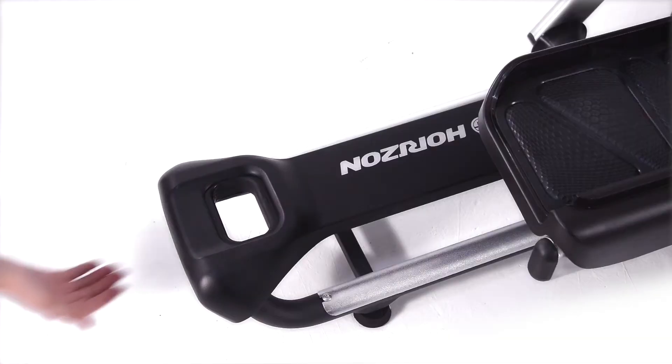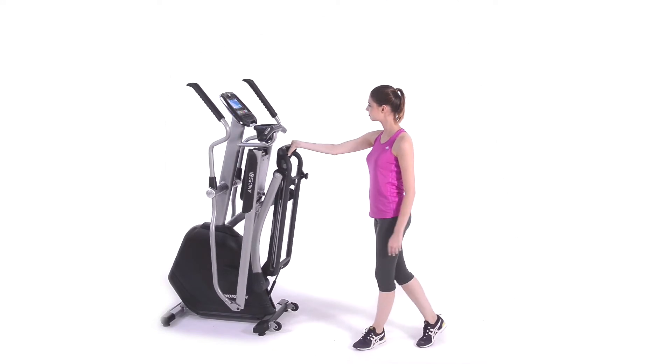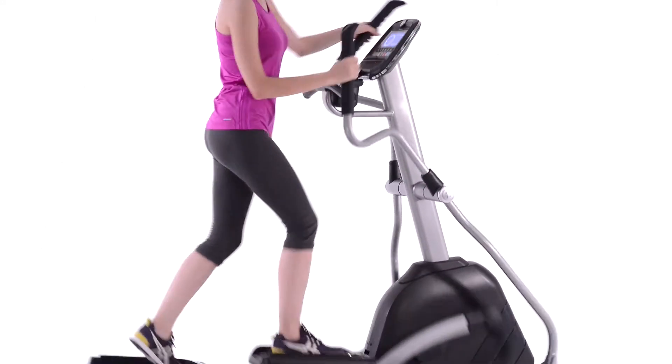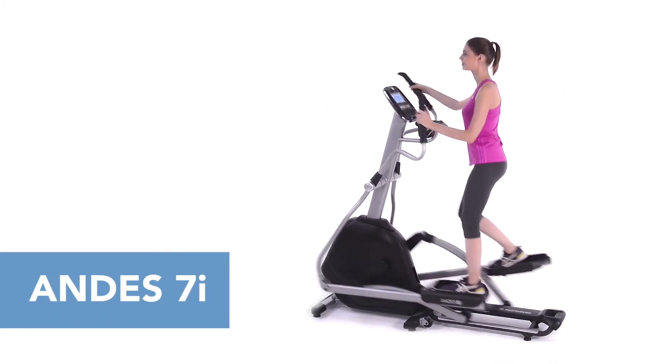When you're done with your workout, your Andes 7i folds in a single step with smooth motion. Easy assembly, simple folding, and convenient storage — the Andes 7i is a natural choice.